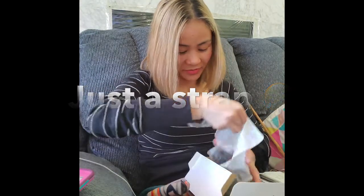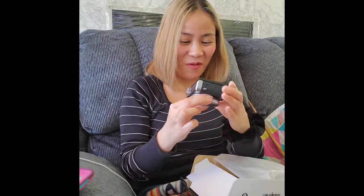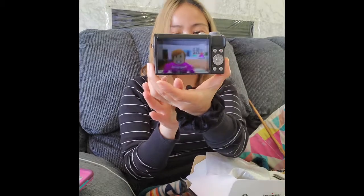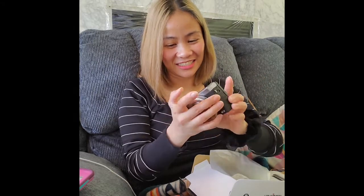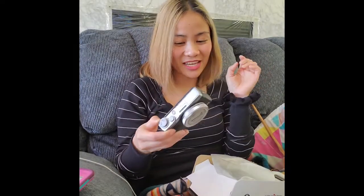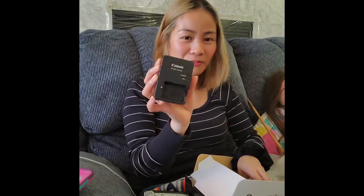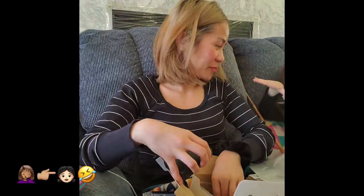Oh my god, I'm so excited! Oh my god, this is super cool. Oh my, I like this. And Mommy, there's another camera — can I open this, Mommy? I'm so super excited. I like the camera, I like it a lot. And guys, I still have a boo-boo.